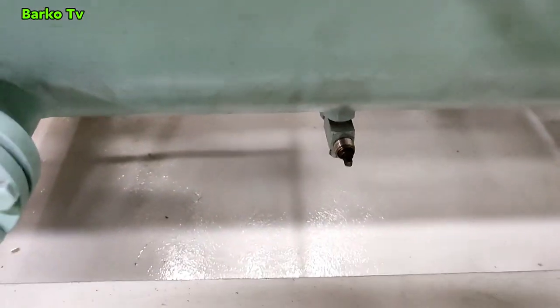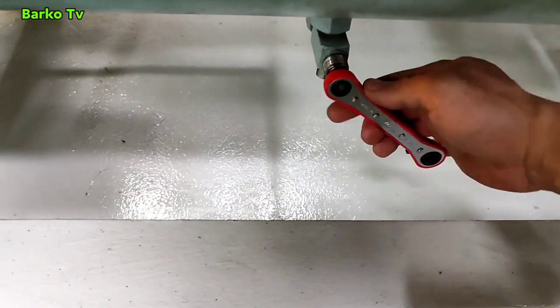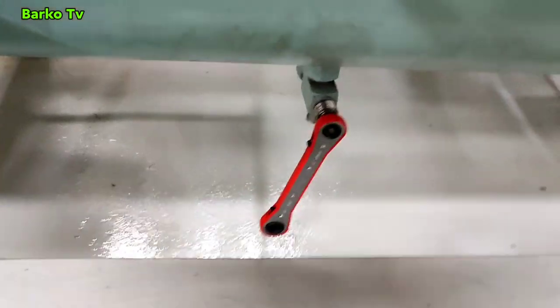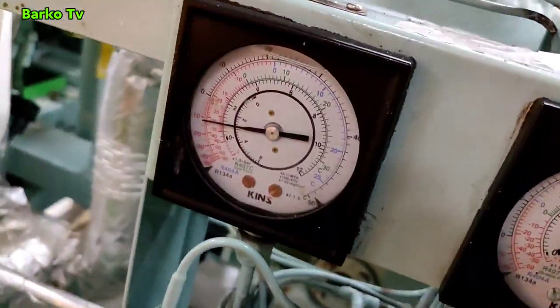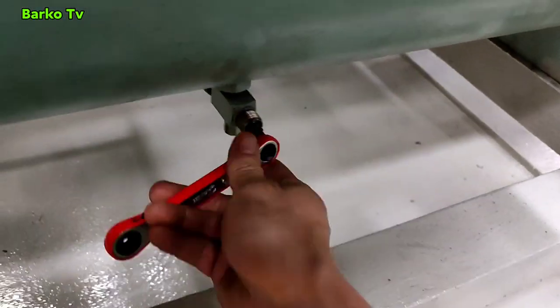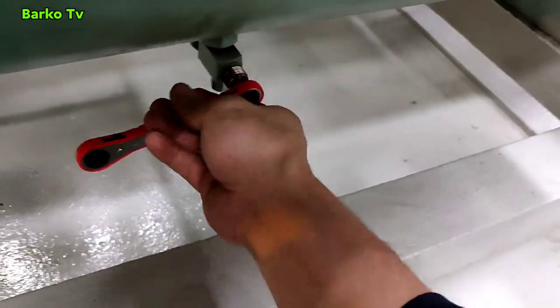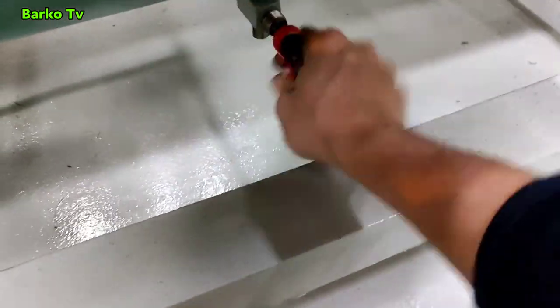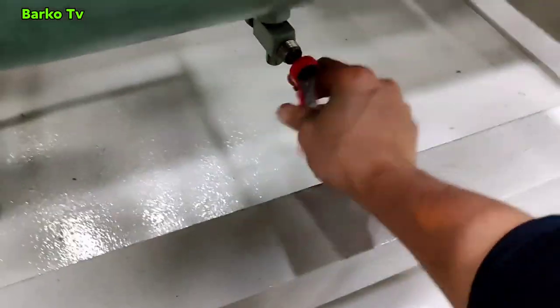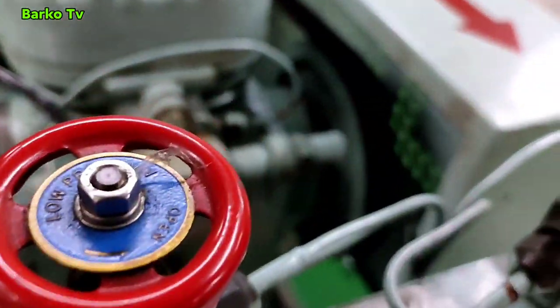The oil is good. We need to open this isolation valve. Opening this valve will give pressure to the compressor and the compressor must start, because opening this valve releases the refrigerant going to the compressor.